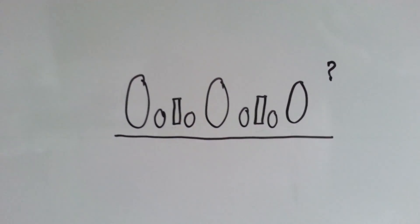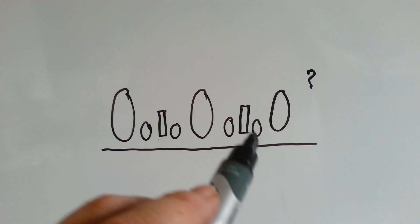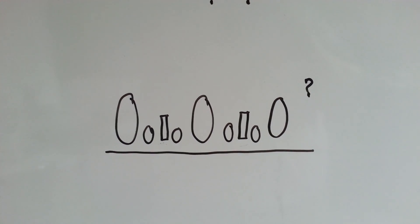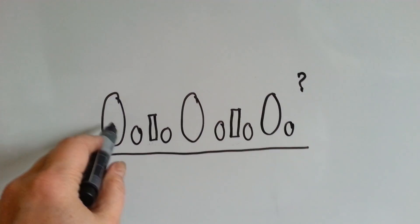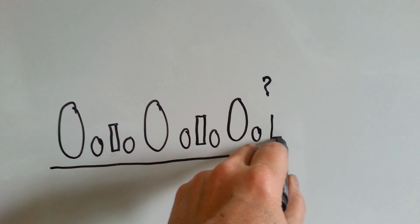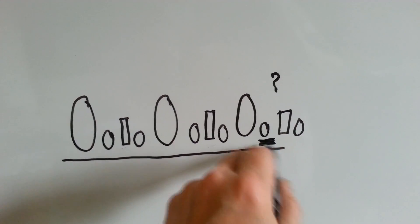How about here? What shape should come next? We've got this one, then this one, then this one, then this one, then this one, then this one, then this one, then this one, then this one. What comes next? If you said one of these little ovals, you're right. Because they're always coming behind the big oval, aren't they? Then it would be a big rectangle, and then another little oval, right? So this is the one that comes next.